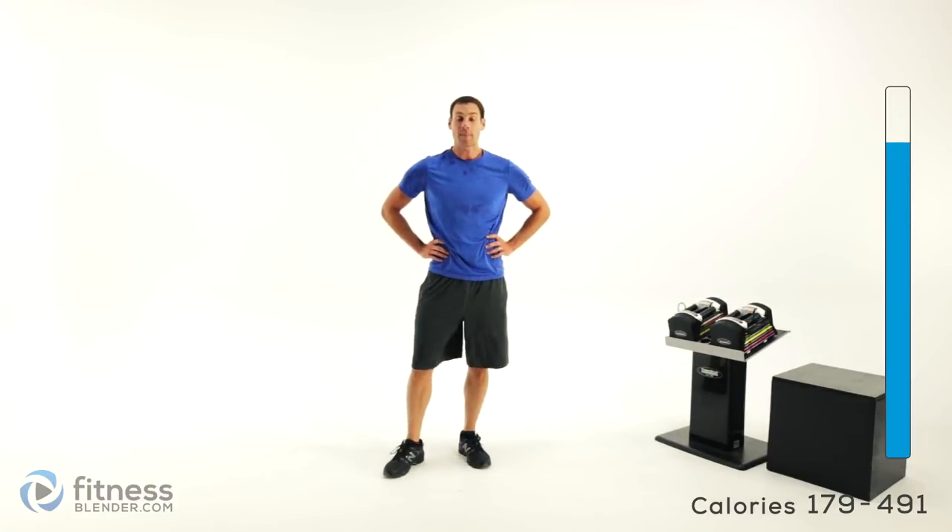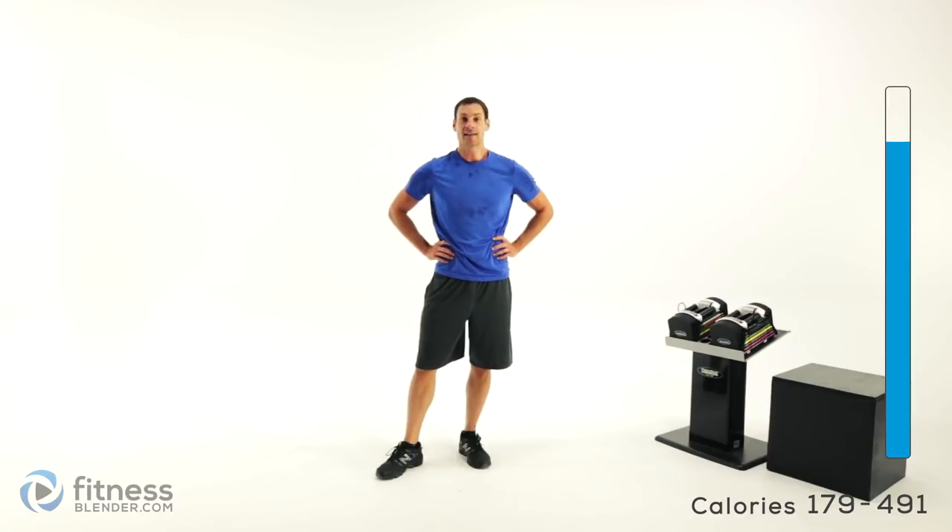Grab a drink of water — we'll be right back to do that cool down and then we'll be done.